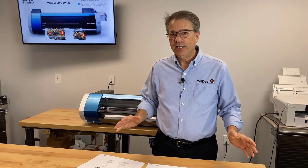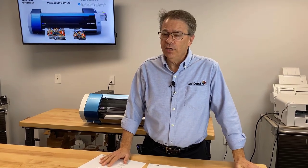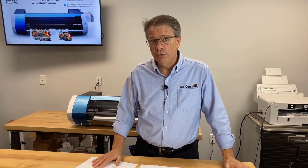Hey everyone, and welcome to Cold SE. We have had a bunch of questions about the differences between the Roland BN20 and the brand new Roland BN20A, so I thought I'd take just a moment or two to explain them to you.